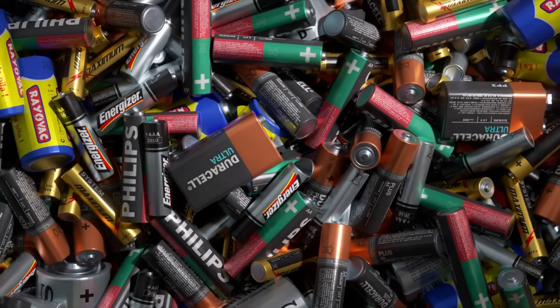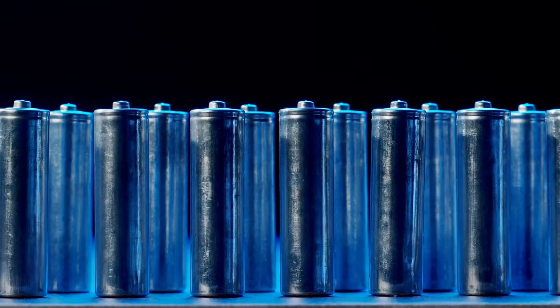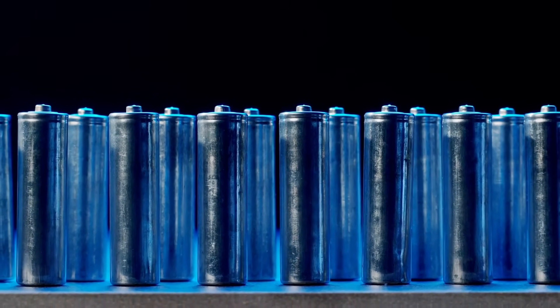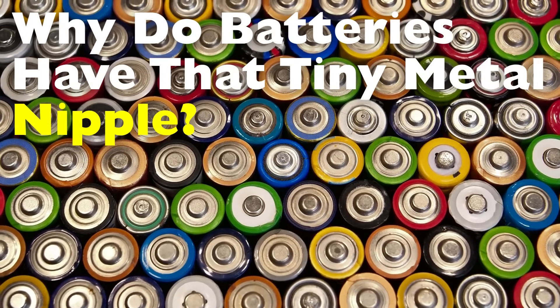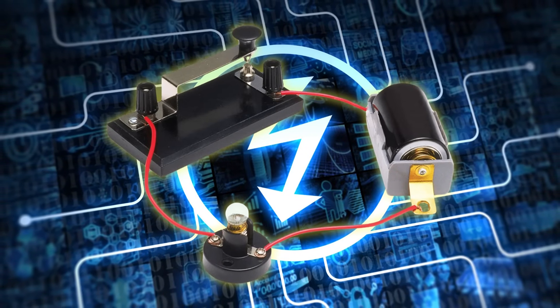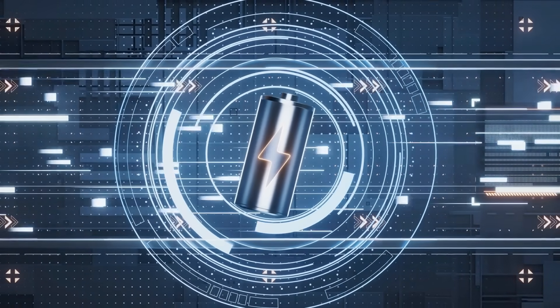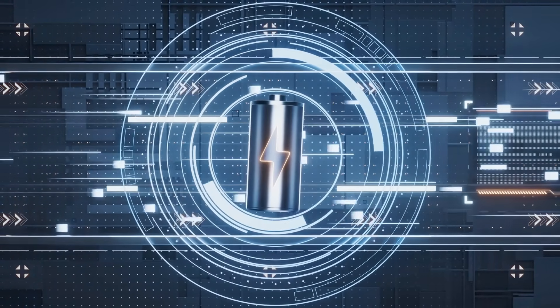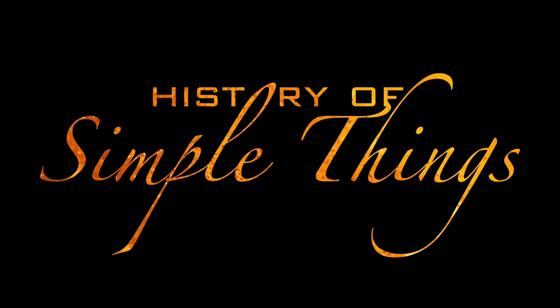When you pick up a typical AA or AAA battery, there's a good chance you've never really questioned its shape. It's a small cylinder, metal casing, maybe some branding, and on one end there's that tiny raised metal bump. That little nipple, as it's informally called, seems so simple, but it plays a surprisingly important role in how batteries function, connect, and power our devices. It's more than just a design quirk — it's a fundamental part of how batteries communicate with electronics. In this video, we're going to unpack the reason behind that small metal bump, explore its electrical purpose, and reveal the surprisingly meticulous engineering behind something you've probably never paid attention to.